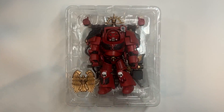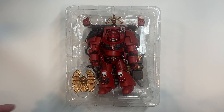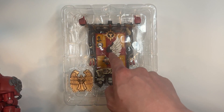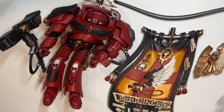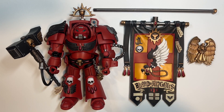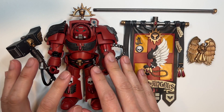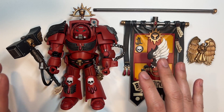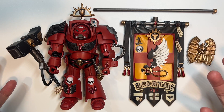This is sexy as hell. I'll show you how the banner is packaged — it is directly underneath the main packaging, as you can see right there. Ahead of us we have a fine specimen of the Indominus pattern Tactical Dreadnought Armor. This is so beautiful I just kind of want to cry.